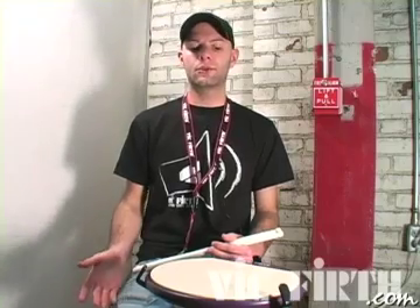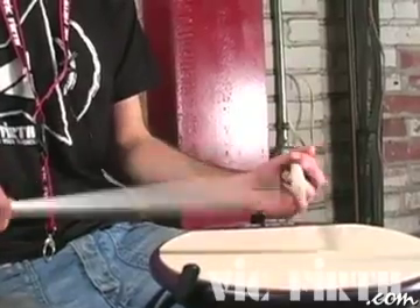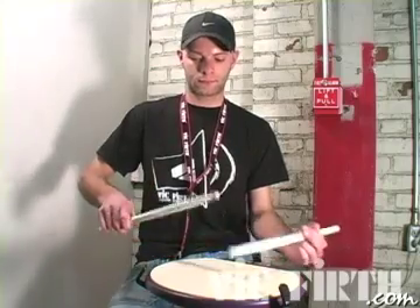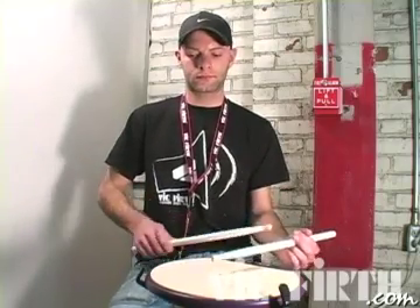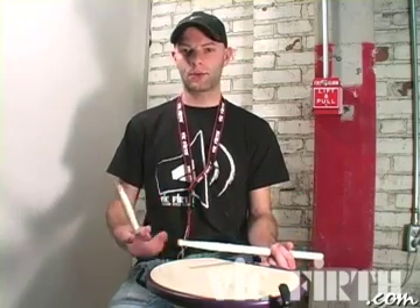Once you're comfortable with just playing one, add two, and so on — add a couple more.